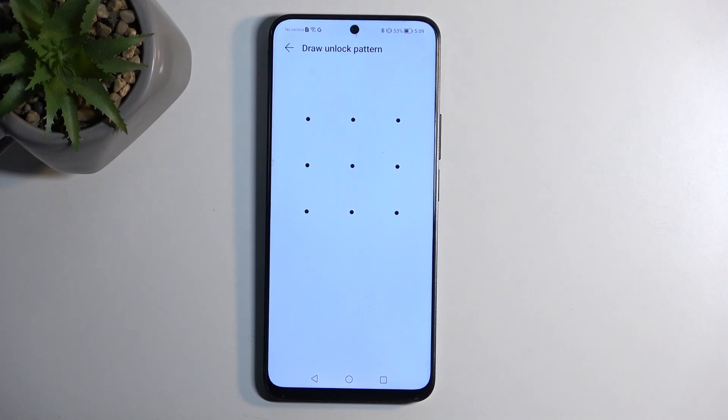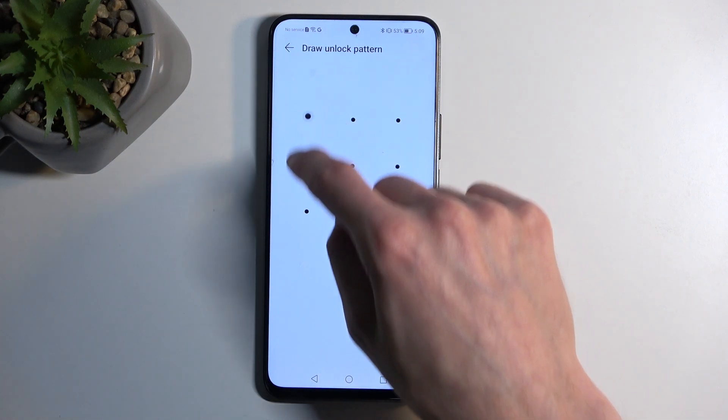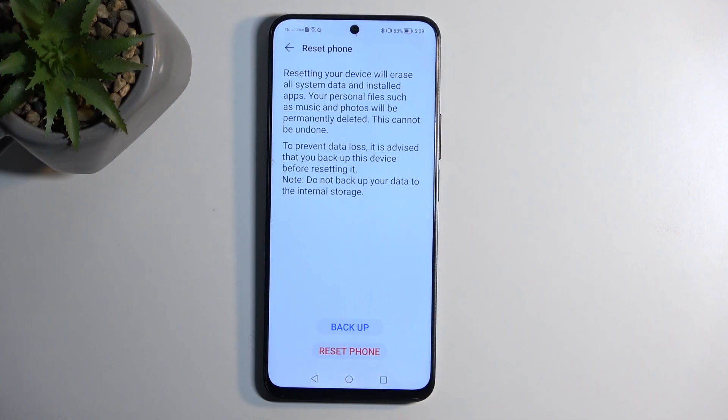If you have some kind of screen lock you will need to confirm it here, and it does give you the option to backup your device on this page right here, as you can see — backup.